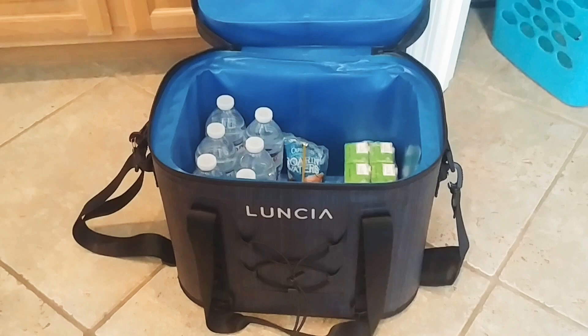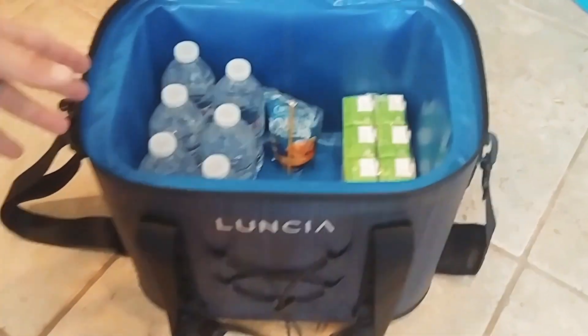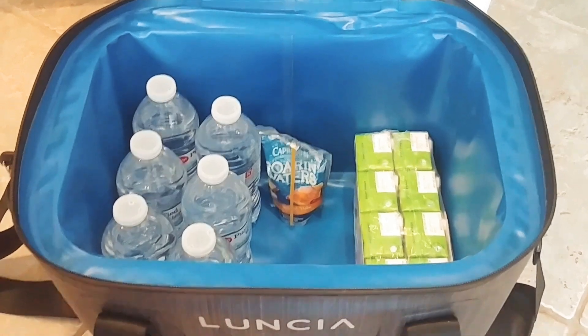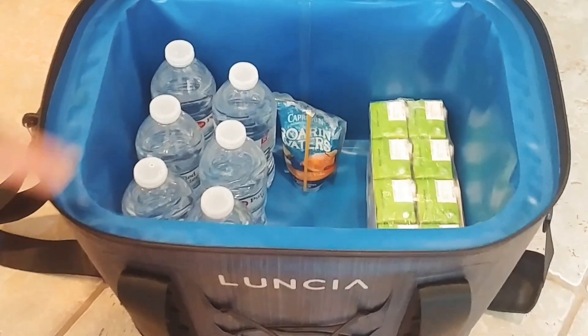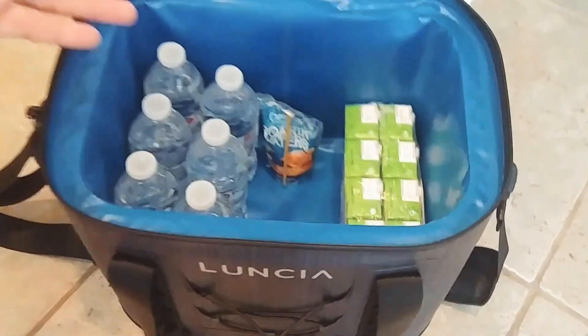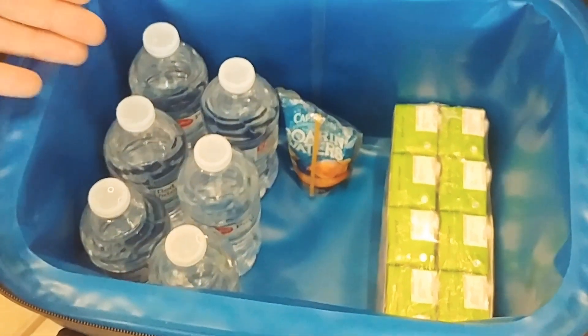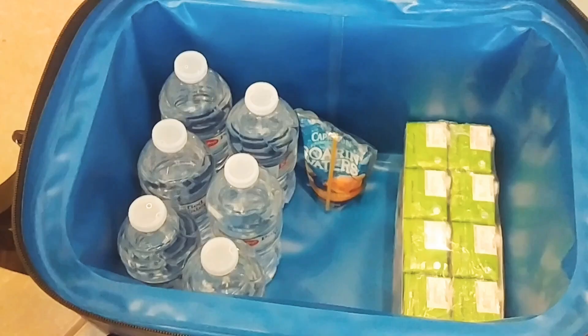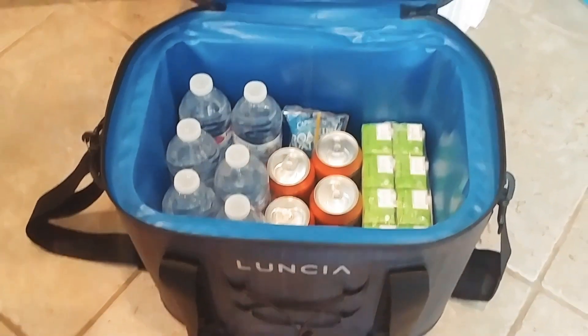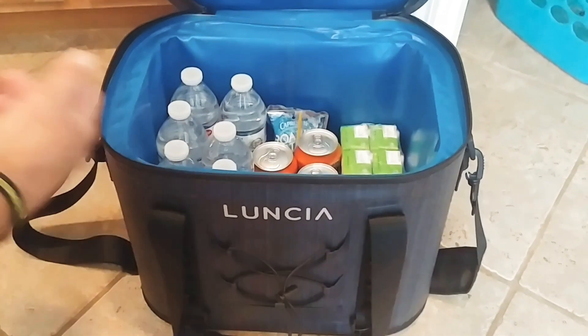It holds 30 cans of soda if you're just putting soda. You can fit 30 cans. We don't drink that much soda, but Isaiah loves juice. Look, it fits that pack of apple juice. I put six waters, and then we're going to put four sodas. For a family of four, this is a perfect cooler for a day or even a couple-day trip.